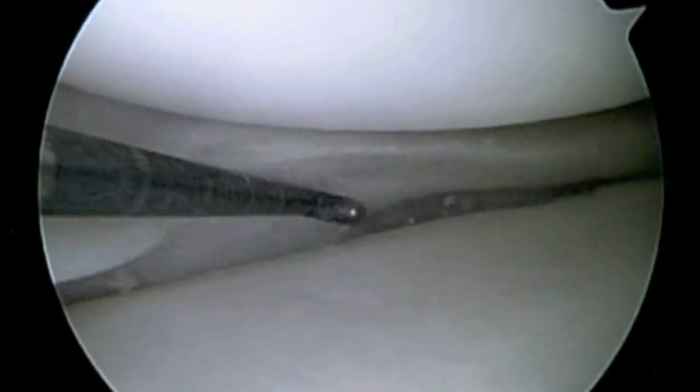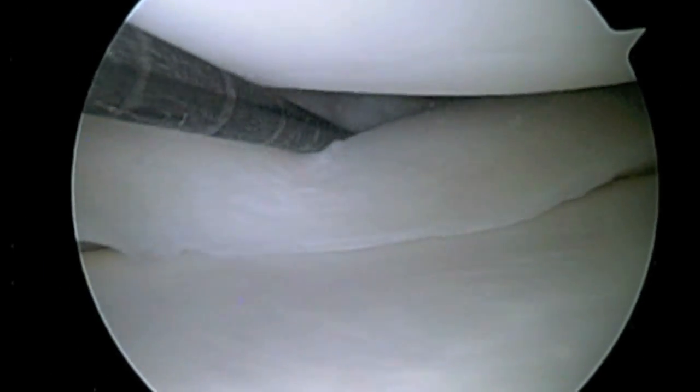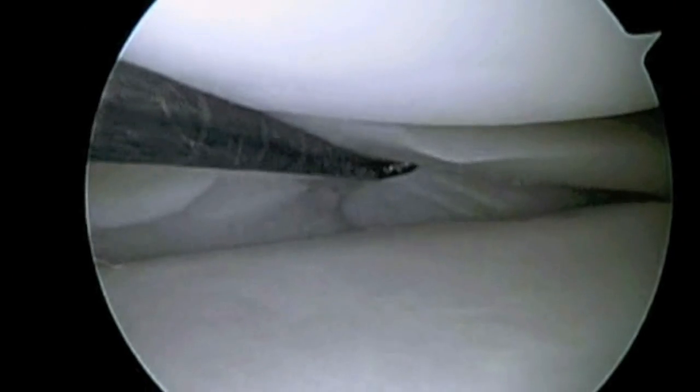This is a view of a torn medial meniscus. The meniscus is a shock-absorbing cartilage in the knee. The probe is within the tear. This is an unstable tear occurring at the periphery or outer portion of the meniscus where there is a blood supply.